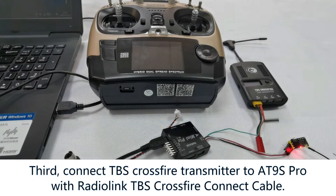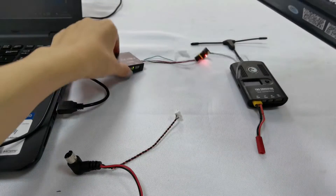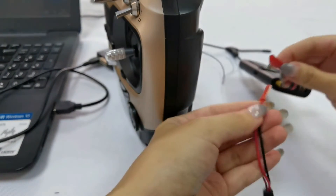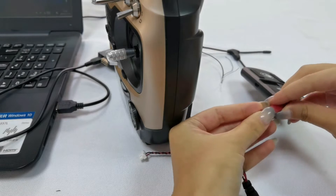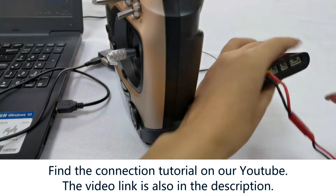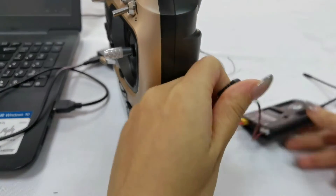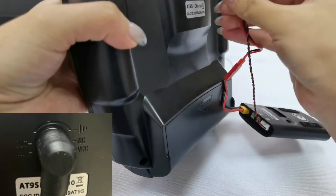Third, connect TPS crossfire transmitter to 89S Pro with the RadioLink TPS crossfire connect cable. You can see the connection method on our YouTube channel — the link is also in the description of the video. Plug it into the back of 89S Pro.